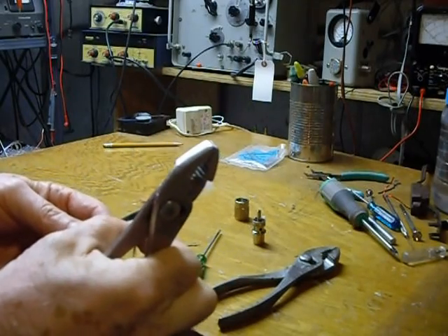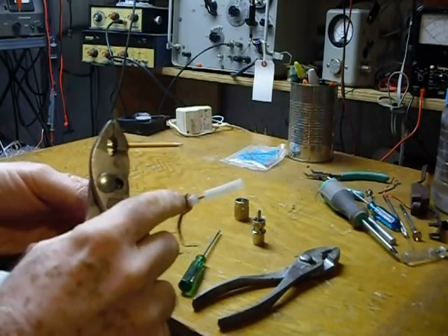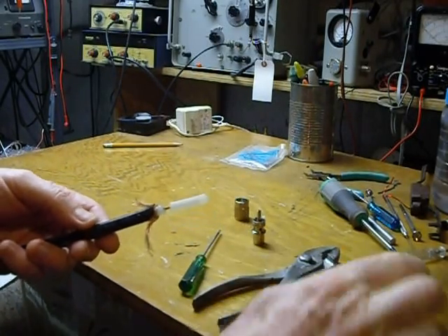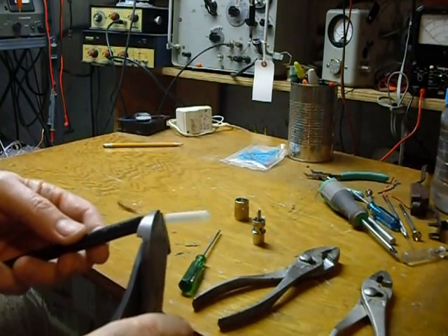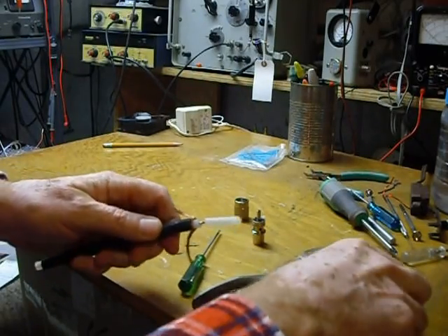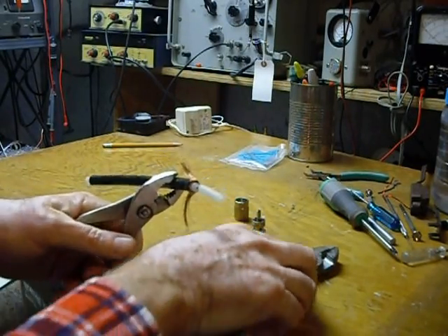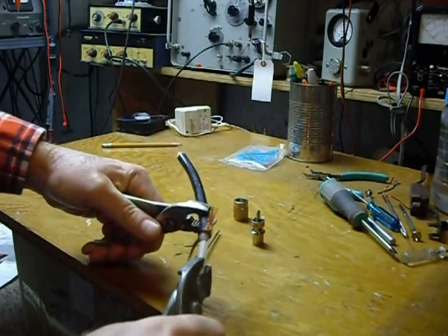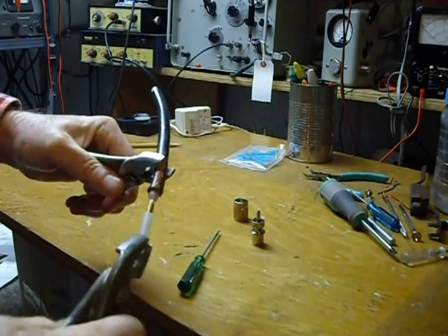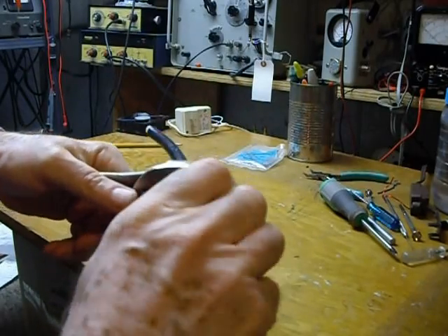First thing I do is cut the outer covering off for about an inch and a half like that. Then, using my wire cutters, I nibble around the outside of the center here. Then you can take a pair of pliers — this is a very short piece of coax — using two pairs of pliers you can pull that right off just like that. There it comes.